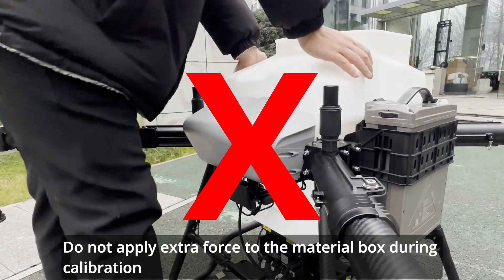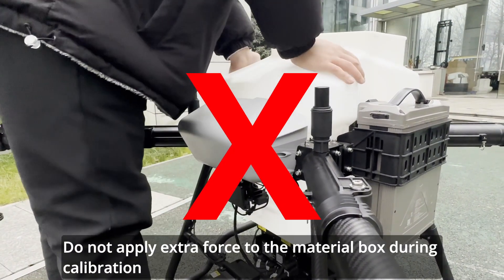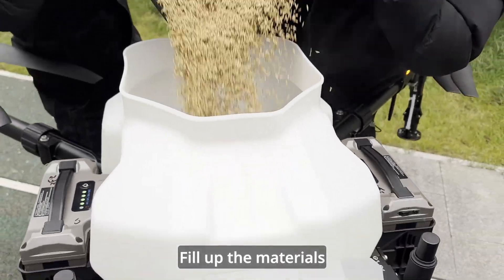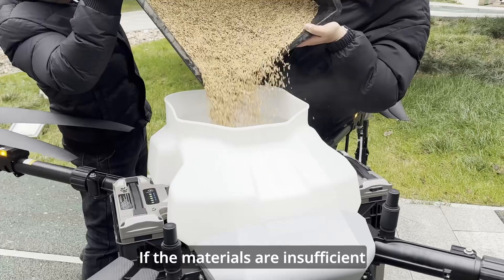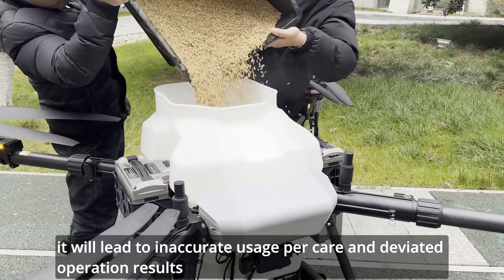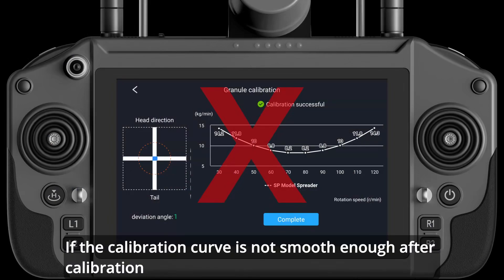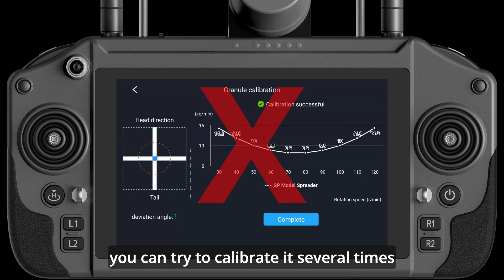Do not apply extra force to the material box during calibration, such as pressing it with your hands. Fill up the materials — if the materials are insufficient, it will lead to inaccurate usage per area and deviated operation results. If the calibration curve is not smooth enough after calibration, you can try to calibrate it several times.